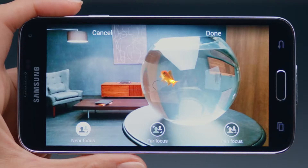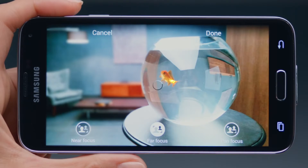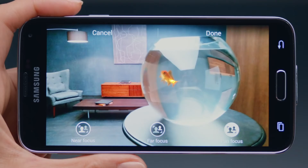Plus, selective focus lets you control the depth of field and choose your focus point even after you've taken the photo. Start taking pictures like a pro with the new Samsung Galaxy S5.